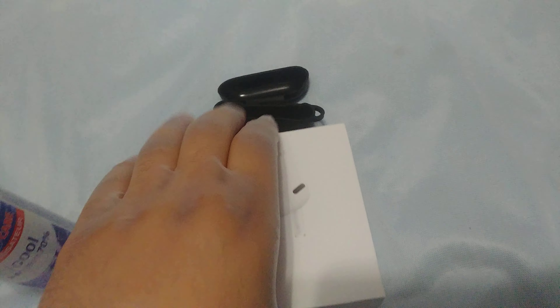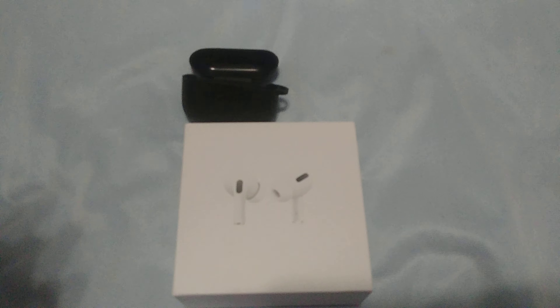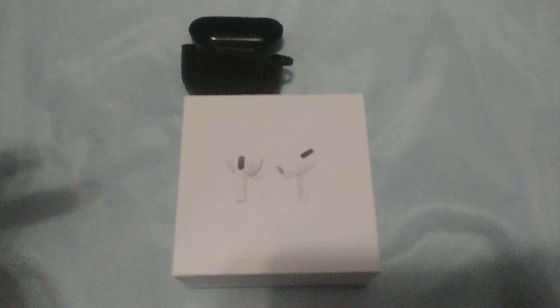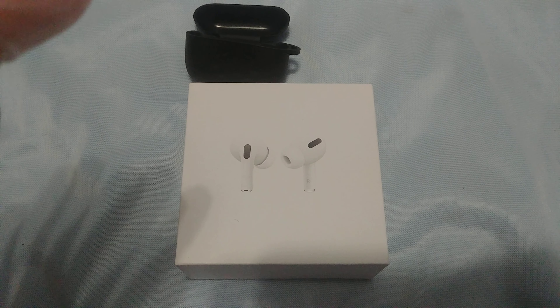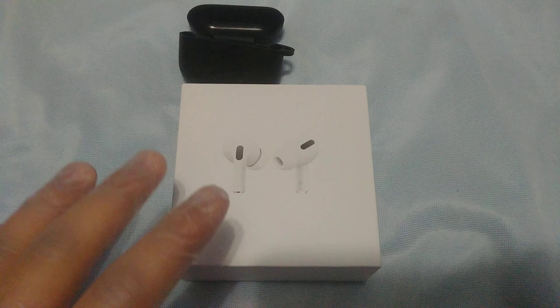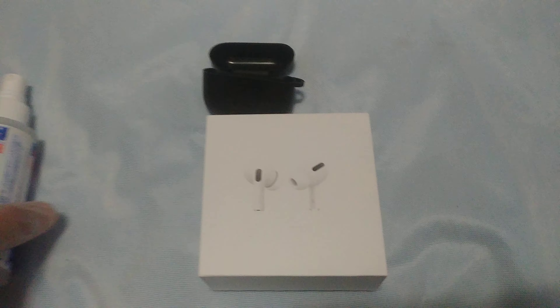Today we're gonna be unboxing AirPods Pro Max clones. I heard really good reviews about this. I bought it with the case — it came with the case — cost 36 dollars Canadian, which would be like 26 US. It's not expensive, so that's good. We're gonna unbox it, test it out, all that, so let's get right into it.